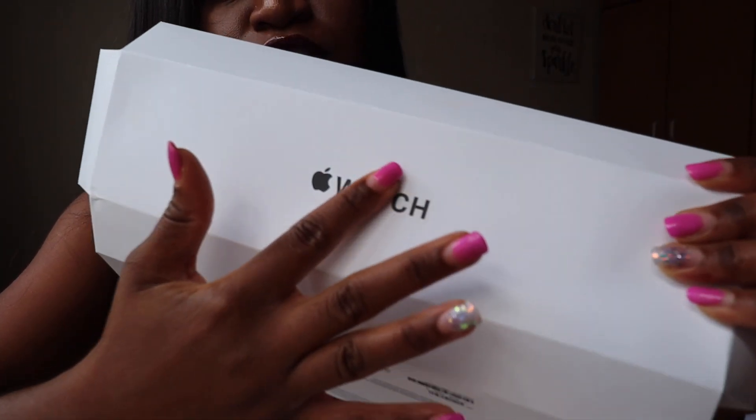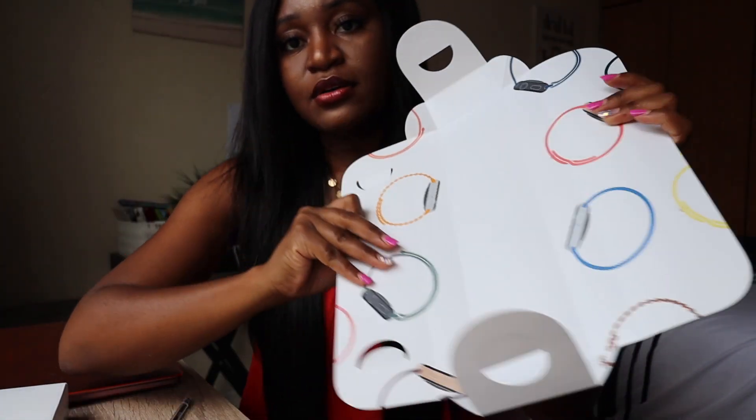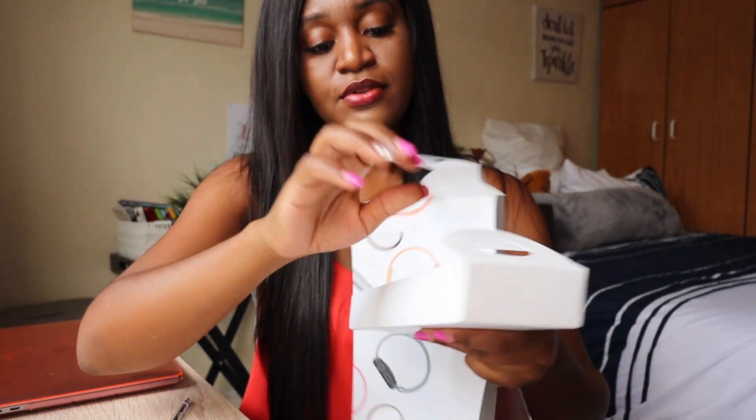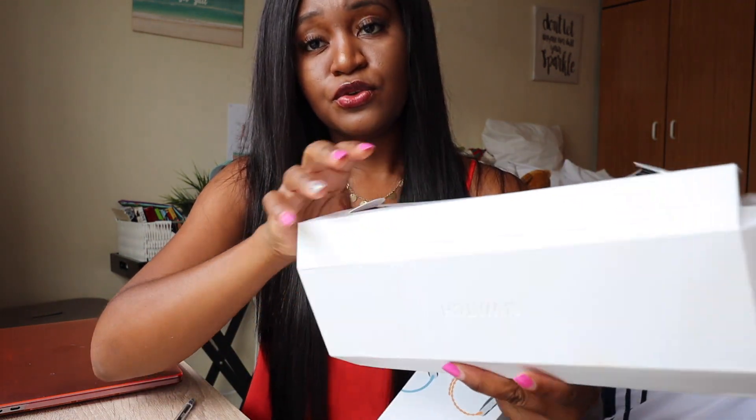So the inside of the box — this is how it looks. Let's compare it with the one for the Series 6. Since I already did that unboxing, I'm just going to show you the box. It's just the top that is different between the two.